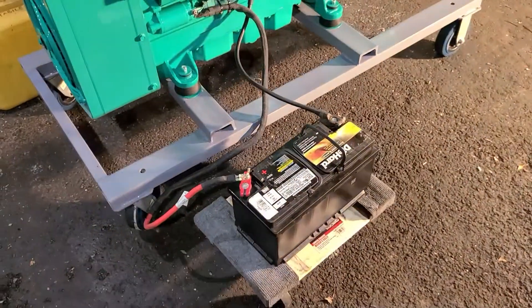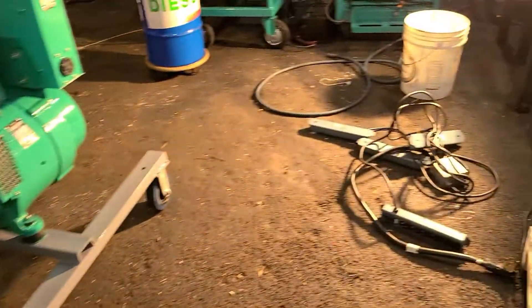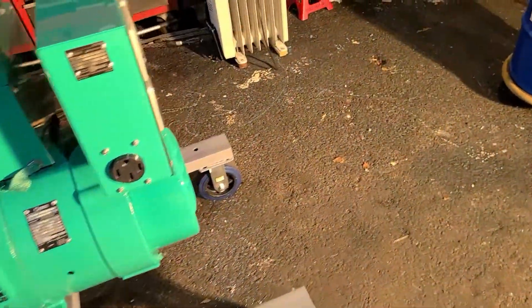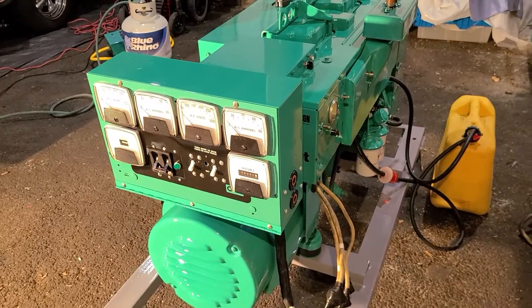Let me finish getting everything hooked up and get this thing started. We got to plug in some outlets — receptacles — into our jacks over here and whatnot. So let me get that all set up and we'll be right back.